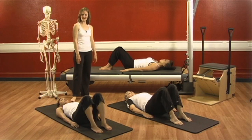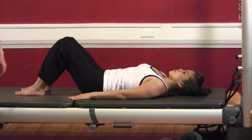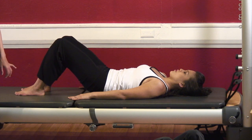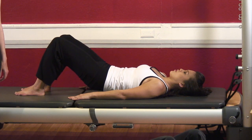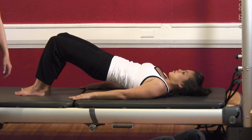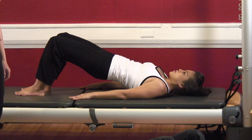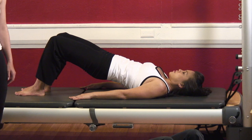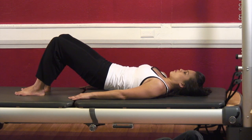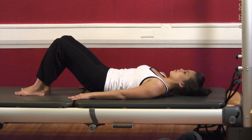Take a nice big inhale. Exhale — roll to 12. Feel your hamstrings engage and peel your spine off. You can do this without using your glutes at all or with using your glutes. Once you're up, make sure your knees, hips, ribs, and shoulders are in one long line. Take a breath and now roll down as you exhale from top to bottom. Feel your neck go long, open through your upper middle back, and think about your spine moving right now.